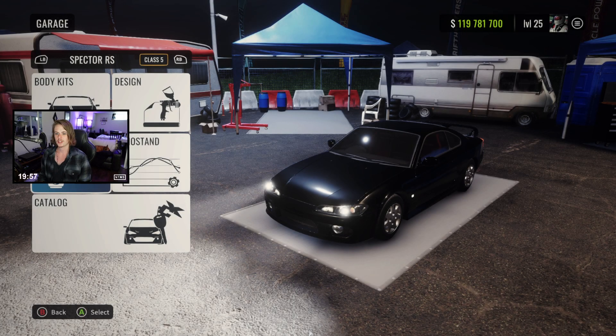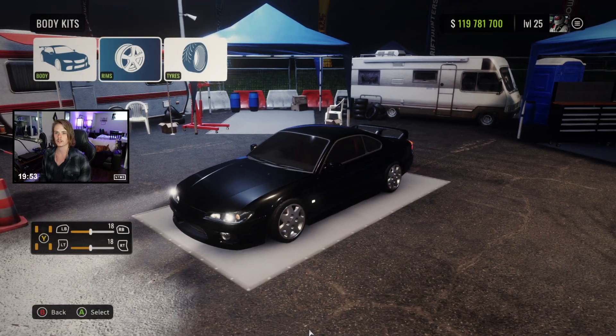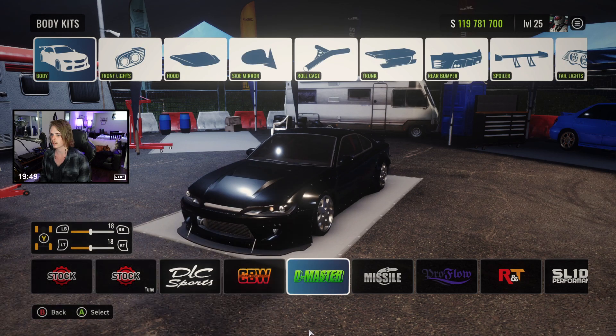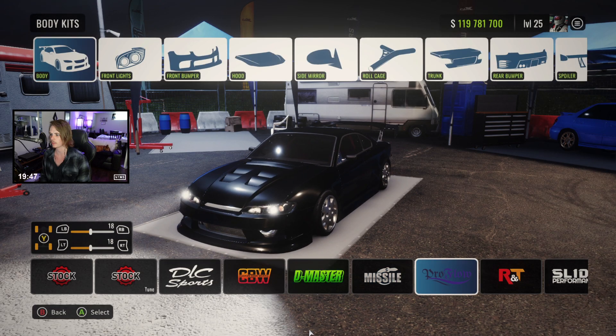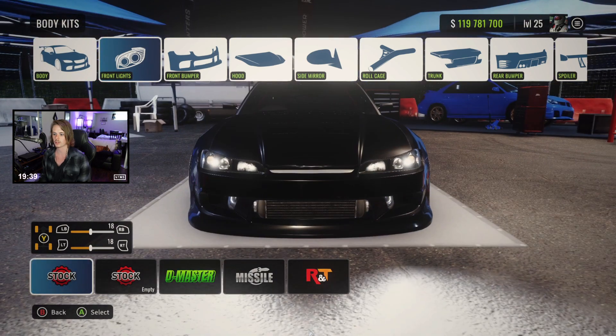All right guys, here we go. We got a stock S15, 20 minutes on the clock. First things first, we're going to throw ultimate on here. Then we're going to head into body kits. We're going to go with the pro flow kit — I really like it, and I don't want to spend too much time on looks. I really want to tune this to drive well.